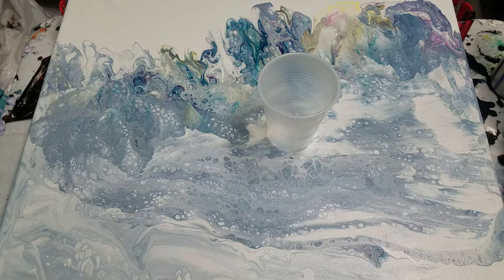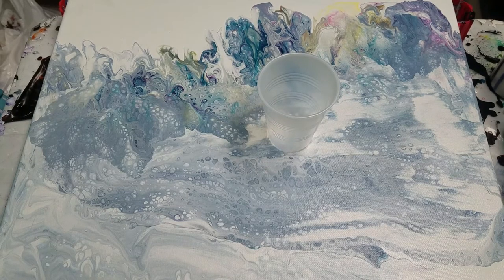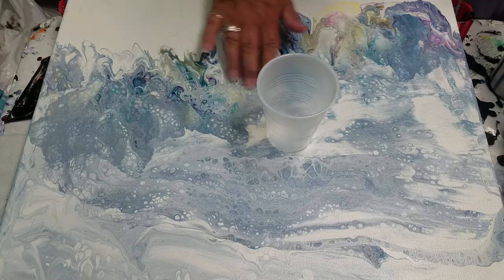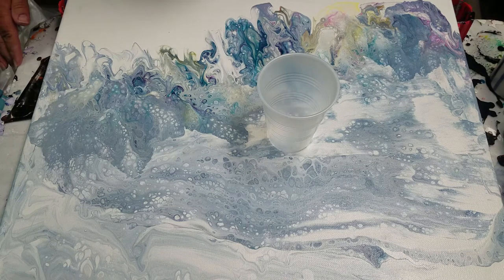Hey, how's it going guys? Welcome to Artistic Intention Studio. I have a request for a painting with grays and green, which I've never done before. I haven't really used that palette before, so I thought I'd use this canvas that has some really cool stuff going on up here, but I tried to fix that down there and I ended up swiping it off so many times that it just got muddy and I just said forget about it.